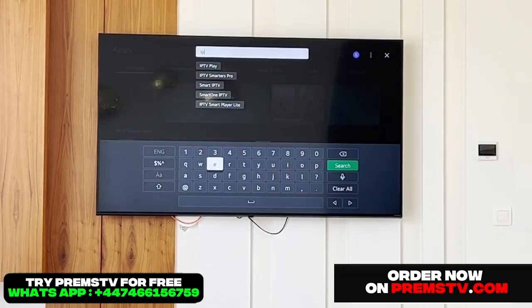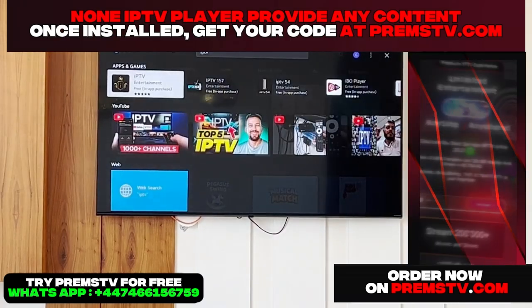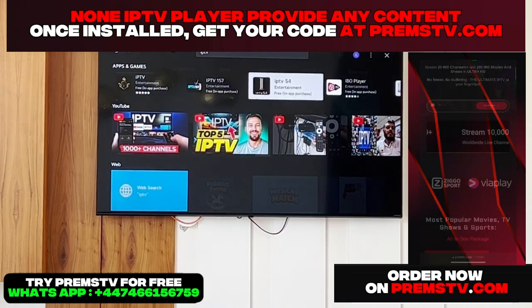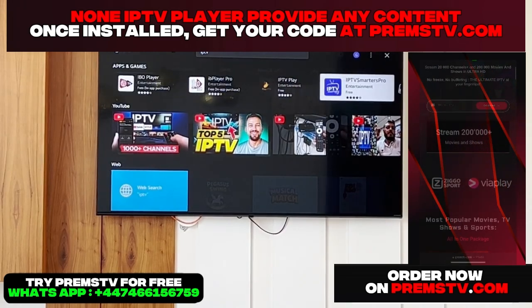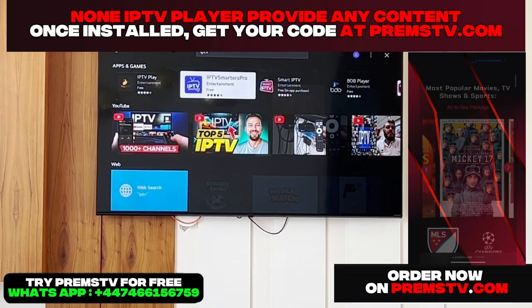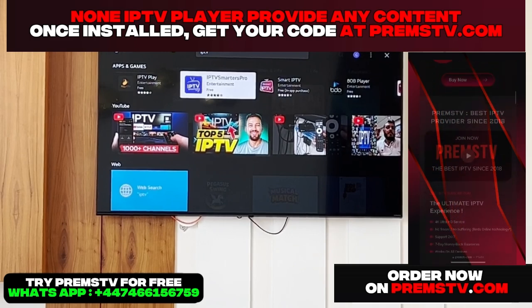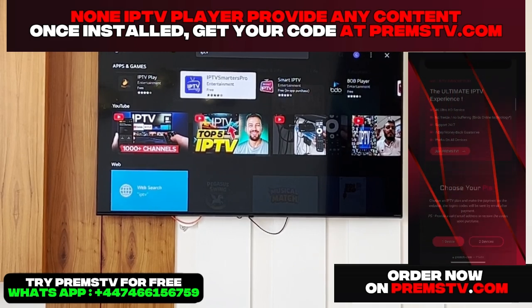I simply type IPTV. Then you're going to see several results appear. These are different applications that work more or less the same way. The one I'm interested in is IPTV Smarters Pro. It's free, but be careful because some applications are paid — and honestly, it doesn't make a huge difference whether it's free or paid.